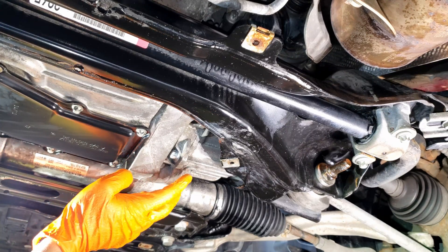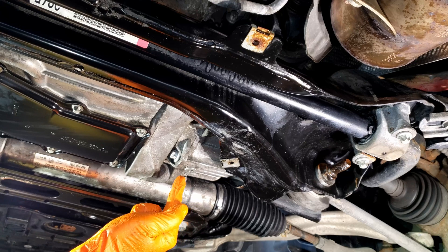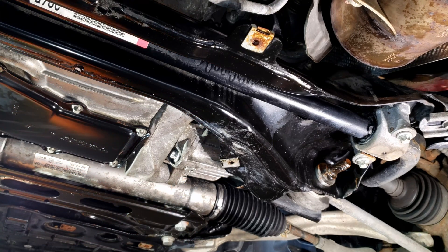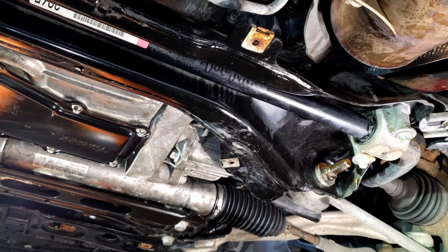What you can do is pop this off and reverse fill from the drain. It's very important that you have a means of catching the fluid and measuring it. The reason I say that is I want to put in exactly what drains out, plus or minus 50 ml — that's going to be my rule of thumb here.